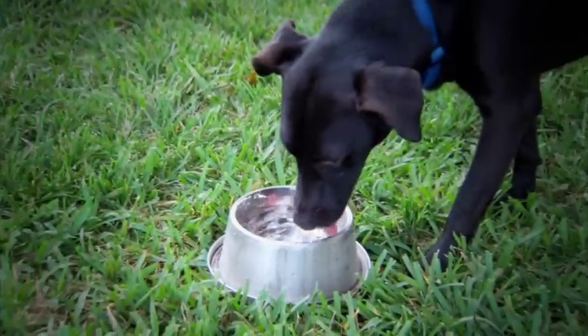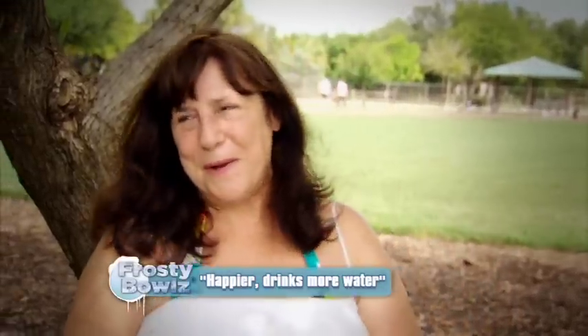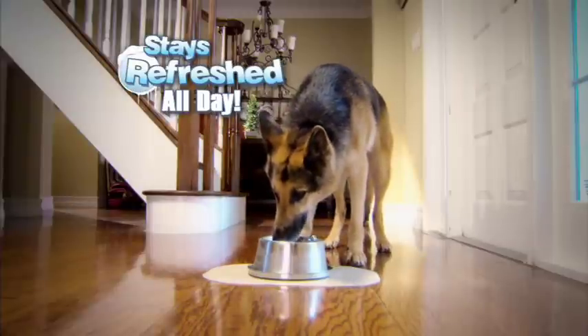She enjoys the coldness of it. It's very refreshing. Anything to make him happier, more comfortable, and drink more water. Now while you're away, your pet stays refreshed all day.